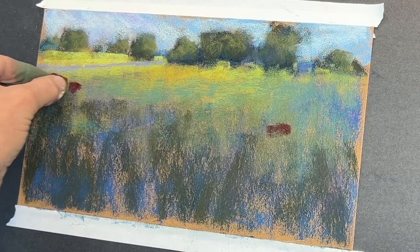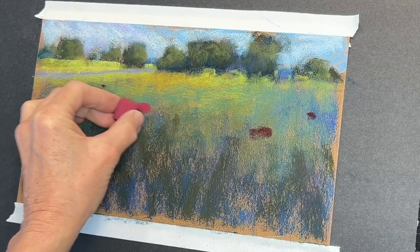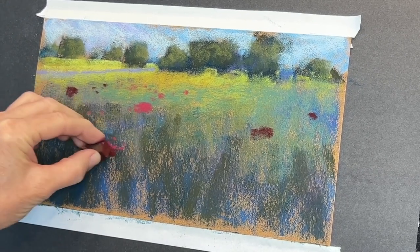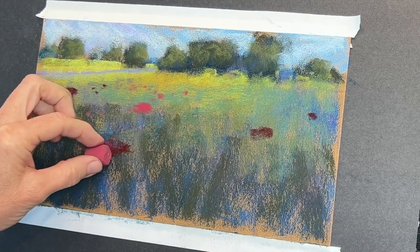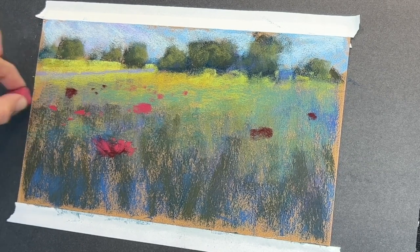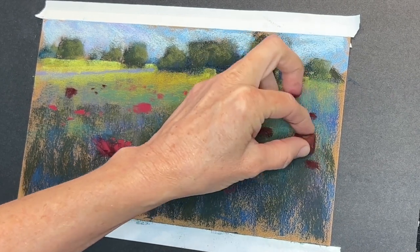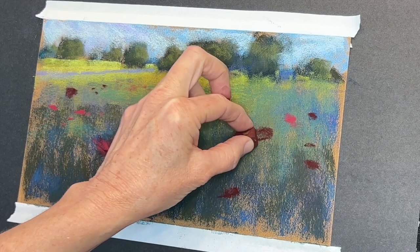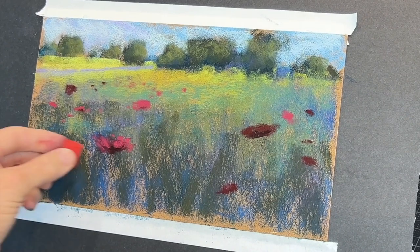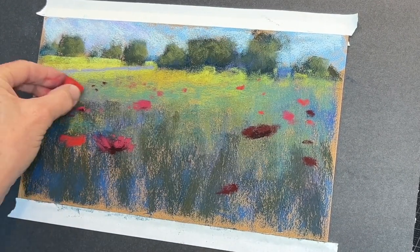Now I'm using this kind of magenta — more of a brick red darker pastel, a Terry Ludwig from one of the dark sets. It's really good to have some dark pastels in your palette. Now I have a bit of a middle value pink, adding a little bit of dark to the one in the foreground — I know it's more in shadow because it's buried into the grasses. The flowers closer to me are going to have more of the petals distinguished, while flowers that recede into the distance really just become little horizontal shapes.